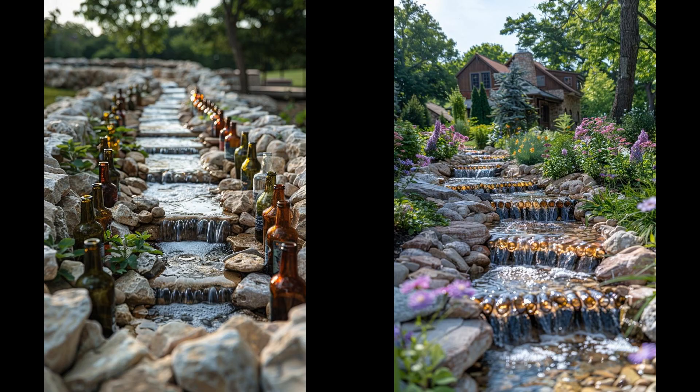Ever thought of using old wine bottles for that serene backyard waterfall? A recycled wine bottle feature adds a unique aesthetic while promoting sustainability. Stack and arrange them in the crooks of a frame so water cascades gracefully — it's eco-friendly and turns trash into treasure. Setting it up is surprisingly easy, even for DIY amateurs. Drill holes through the bottles to let water flow seamlessly. Consider adding colored lights for visual appeal. Be mindful though — glass can break, requiring occasional maintenance. Still, the ambiance created? Priceless.